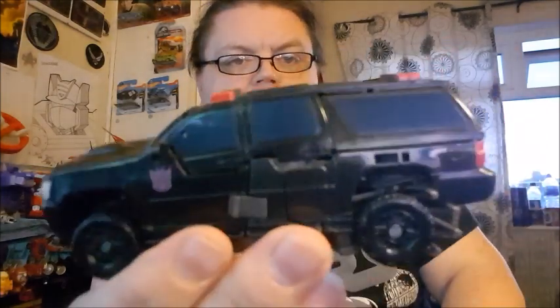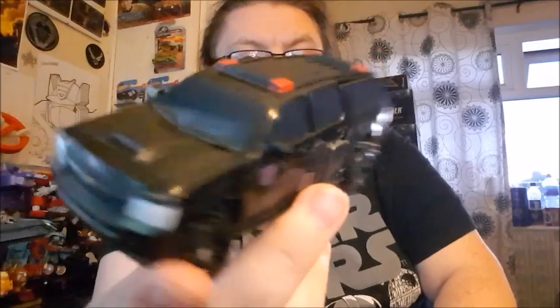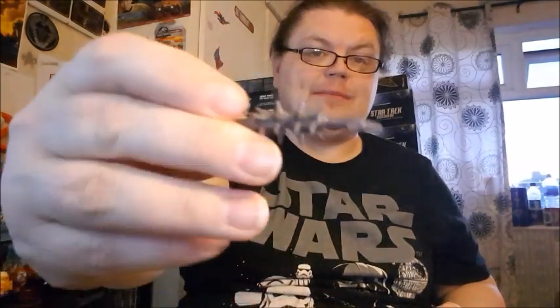It rolls quite nicely. It'd be nice if the wheel trims were painted, but it's a nice detail. You've got some windows painted in a metallic blue color, some real lights, and no number plate — though I'm sure reprolabels could sort that out. You've got red cherry lights on the top which is a nice touch, and Decepticon symbols on the side in purple, which is nice.